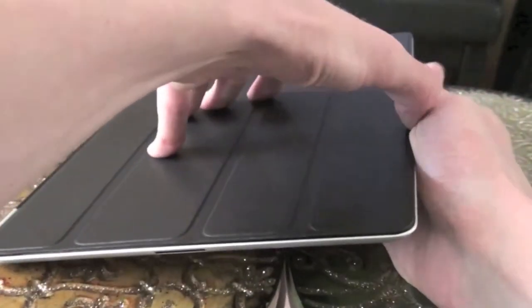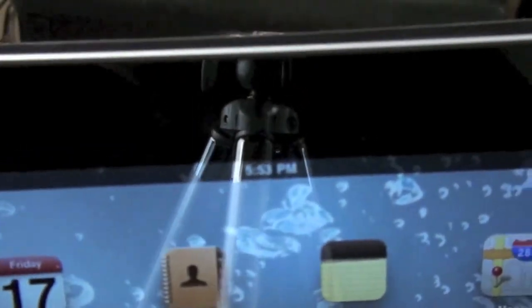On the front I have a smart cover on it. As you can see it unlocks it by itself — bypasses the unlock screen. And on the front we've got the front facing camera.